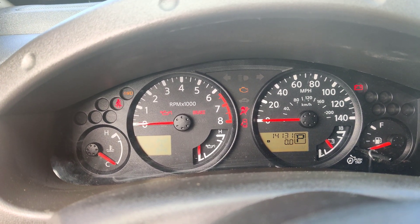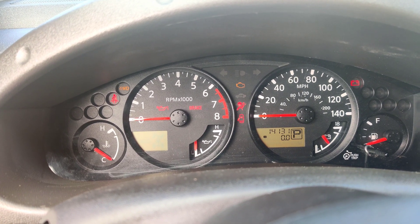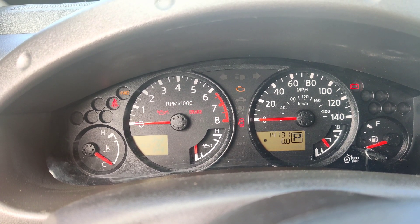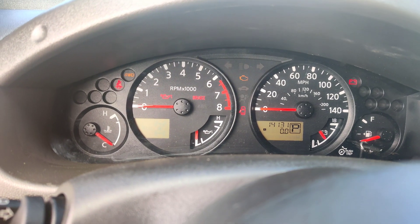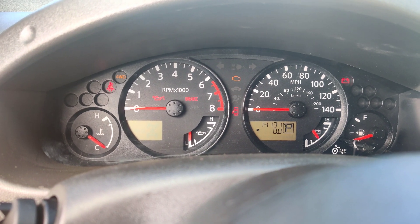I'm going to look up in repair information to see if we can find this code. This is just getting ridiculous because when you scan it there are no codes. I'll wait for this to repeat. I think I figured out some direction here.